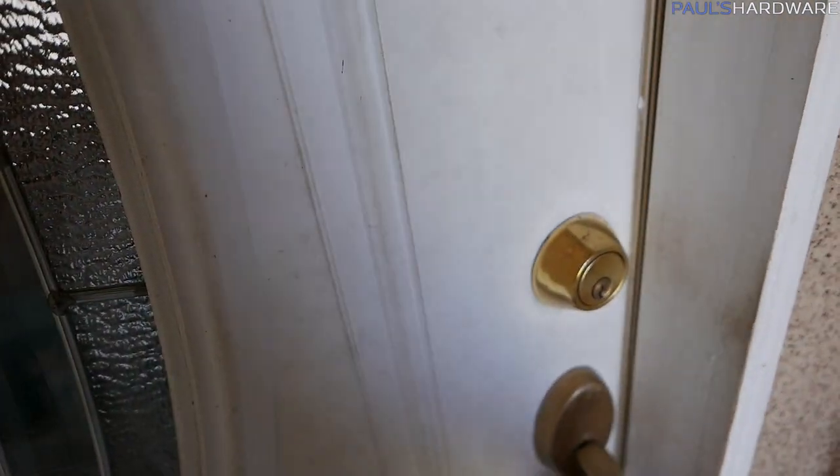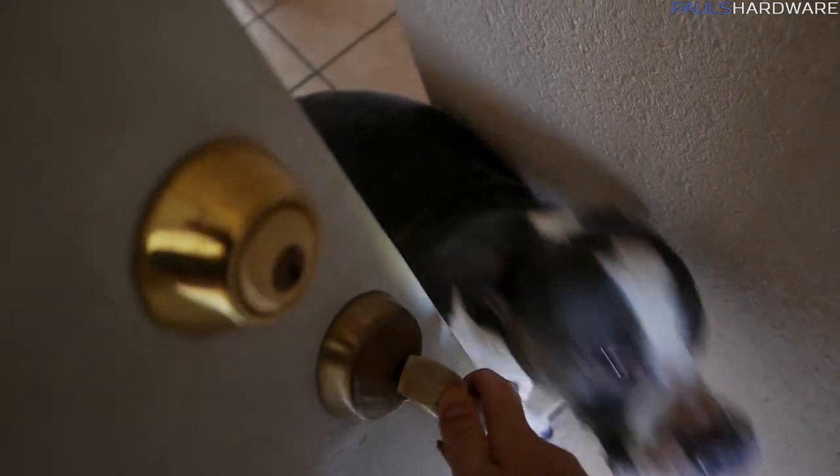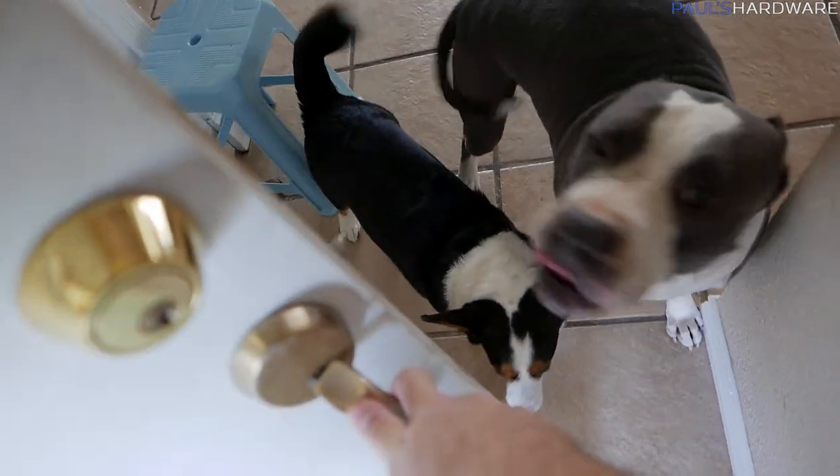This is what it's like when I come home after the dogs have been by themselves for a while. Hi there — can I open the door?